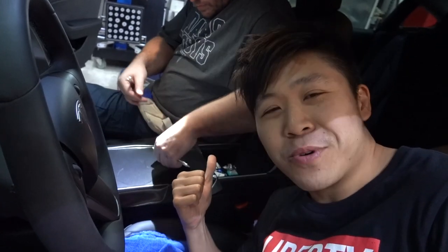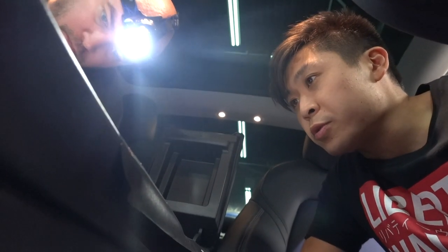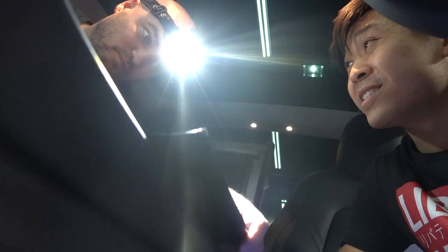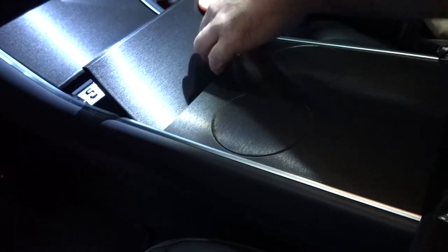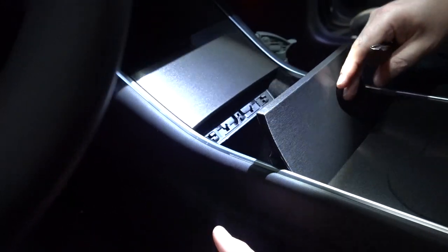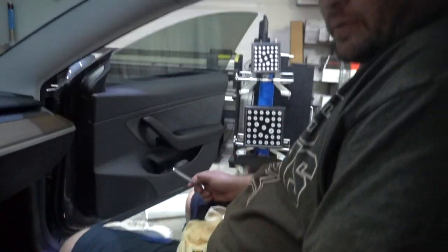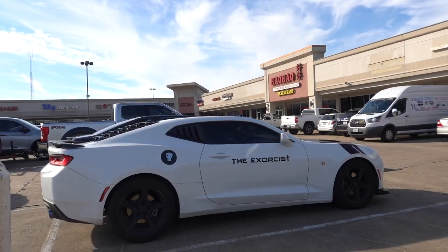We're doing a console wrap on the Model 3 right now. Normally it's gloss black, but we're doing brushed aluminum black as you guys can see. Custom hand trim to fit the center console — we don't use template wraps so we can get as many edges as we possibly can. It's not the easiest but we think it looks the best, as opposed to the gap you'd get with templates.